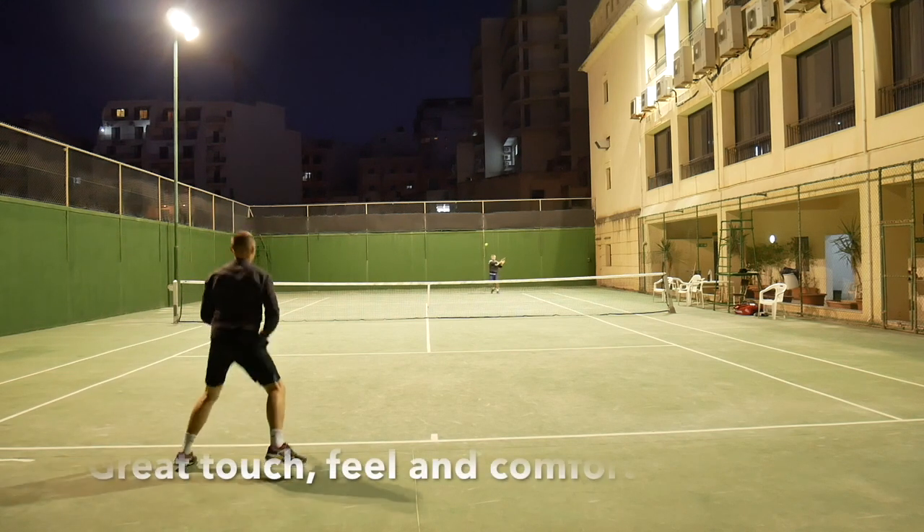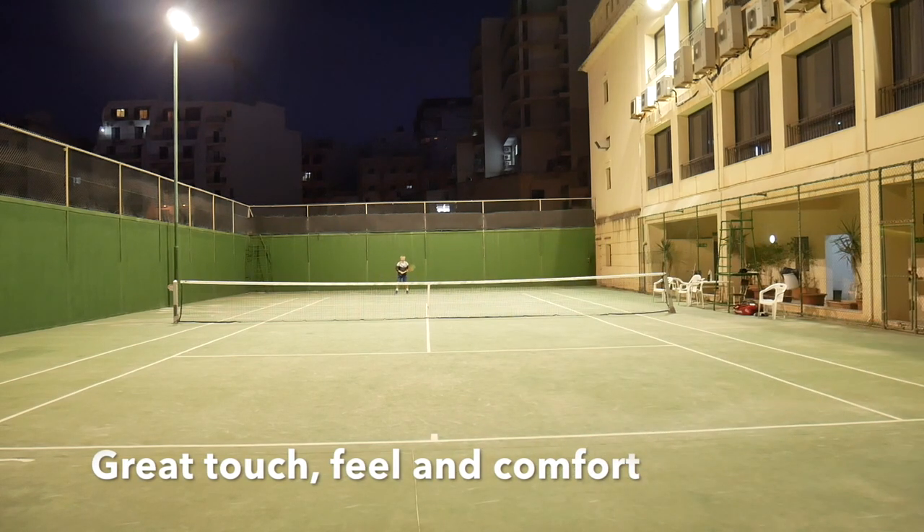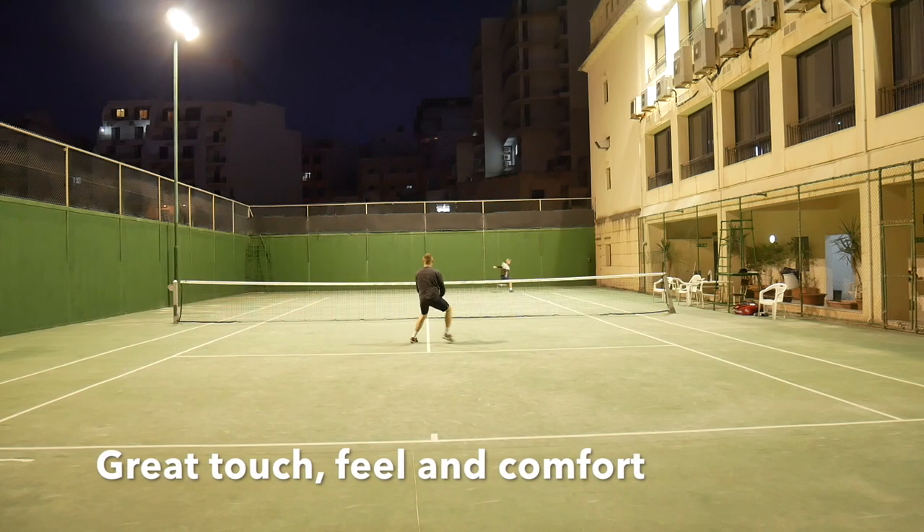With its thin beam that cuts through the air, its healthy 329 swing weight, and its stable to extreme-infused racket head, this racket should appeal to the true tennis connoisseur.